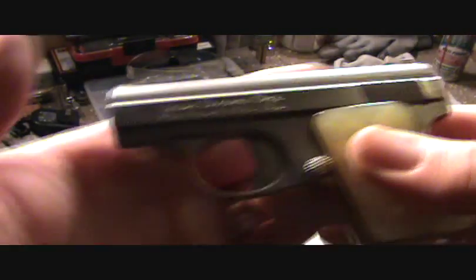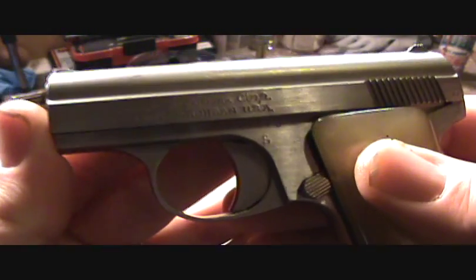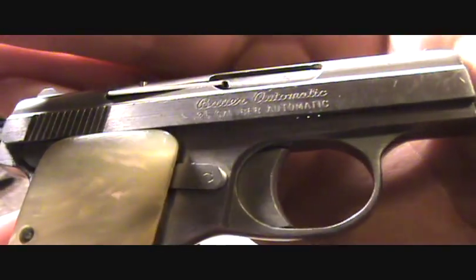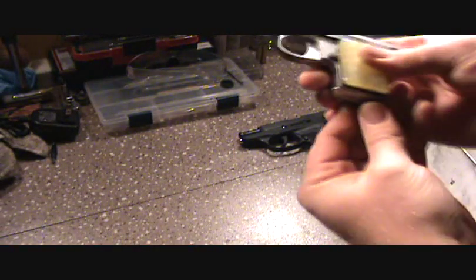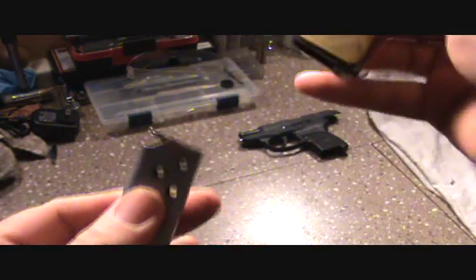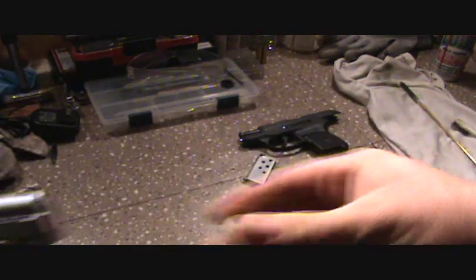I'm gonna do a little up close and personal video about this Bauer .25. This is actually a baby Browning copy — you can see it says .25 automatic. These were made in Fraser, Michigan. It has a European-style mag release right here, and your very typical Browning magazine.